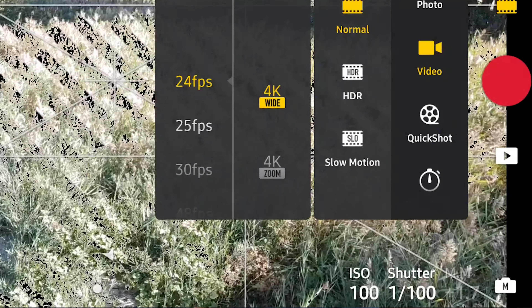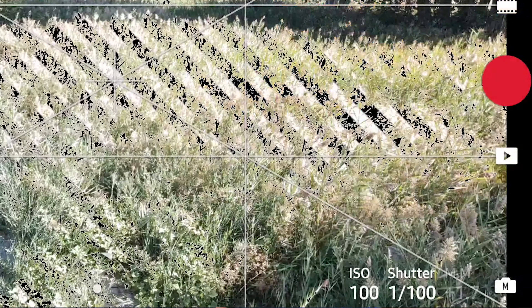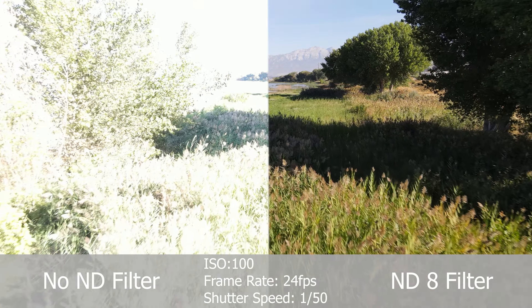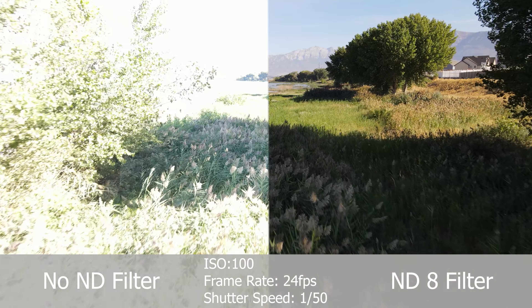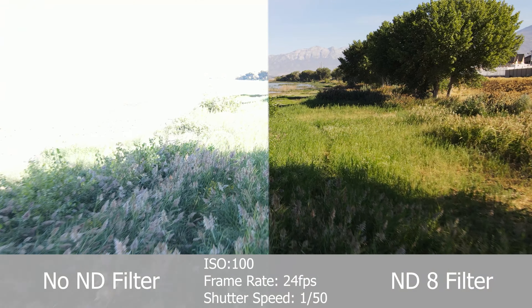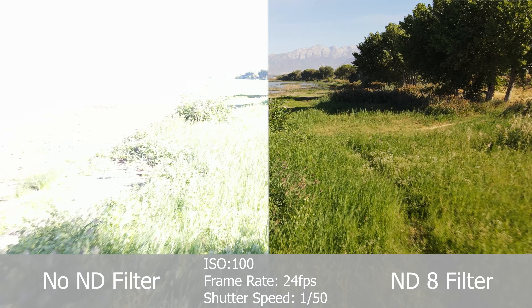Bonus tip: in order to achieve the most natural-looking motion blur, you typically want your shutter speed to be double your frame rate. So if you're shooting at 24 frames per second, you want your shutter speed to be 1/48th if you can, or 1/50th if that's the closest you can get. If you're shooting on a bright sunny day, you'll notice your shutter speed is gonna be well over that — and that's where the ND filters come in, because they reduce the amount of light that hits your sensor, allowing you to achieve those results. This is a rule of thumb, and of course, rules are meant to be broken, especially if you're trying to achieve a different look.